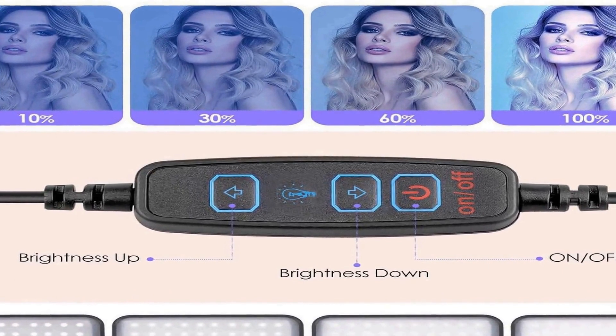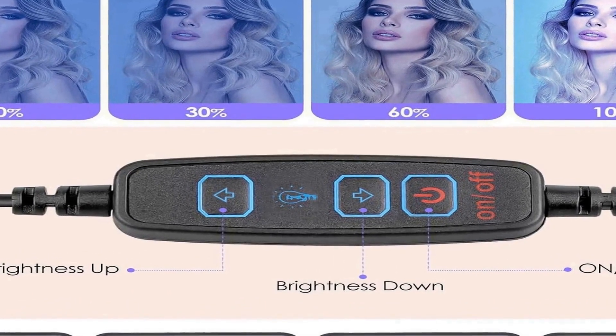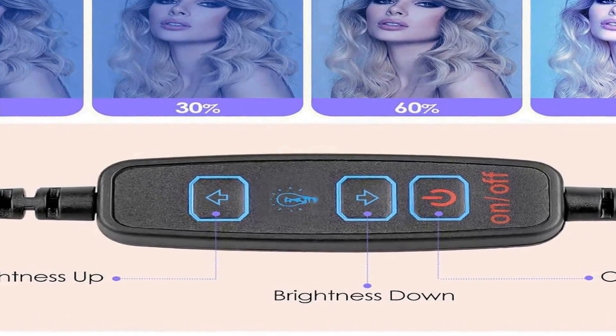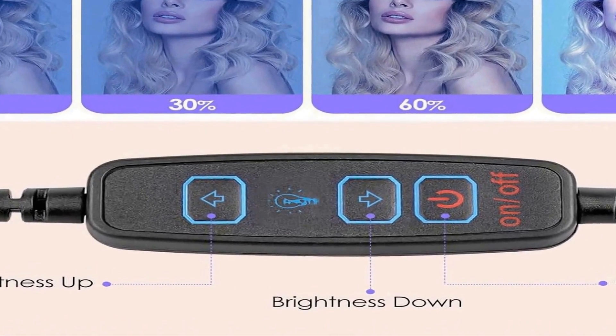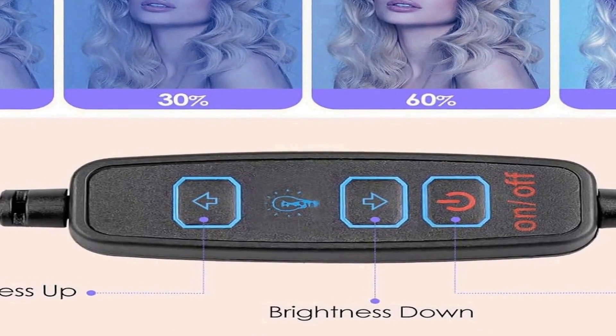The inclusion of color filters offers creative options for adjusting the lighting atmosphere and mood, enabling users to achieve the desired visual effects with ease. Whether you're a content creator, photographer, or live streamer, the UB Size UB-40 INSD KBK Photography Lighting Kit provides essential tools for improving the quality of your work with convenience and versatility.